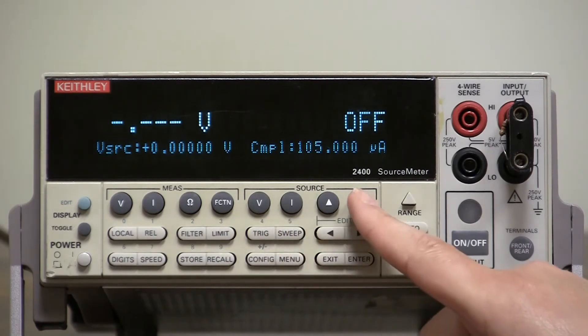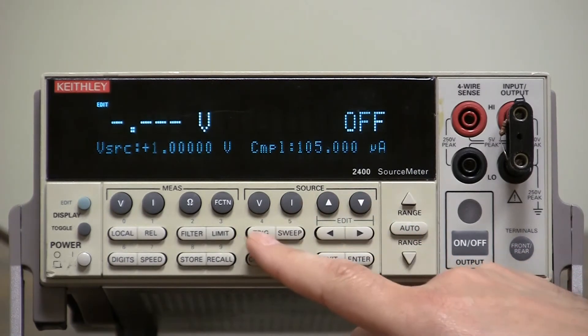Notice now — I can press any of these buttons and the beeper does not sound.